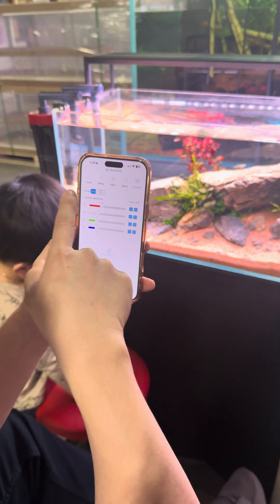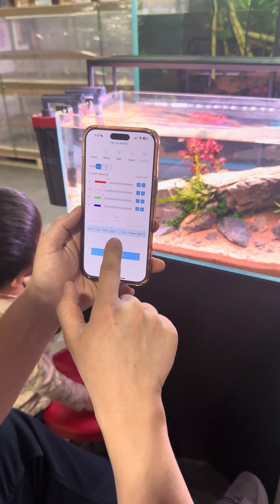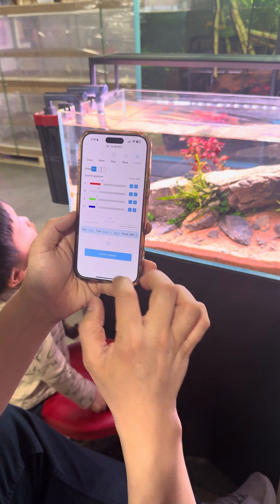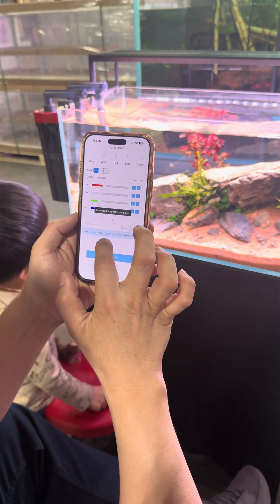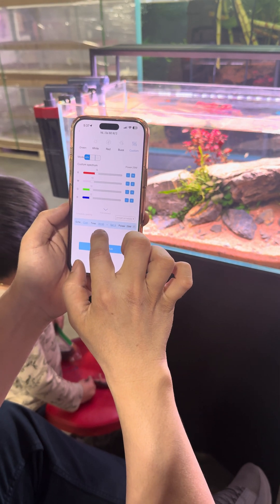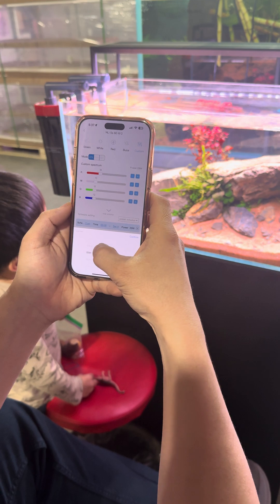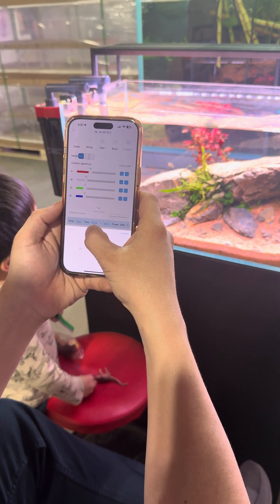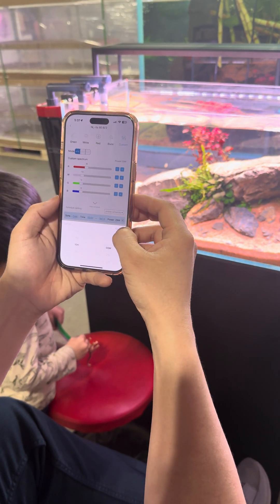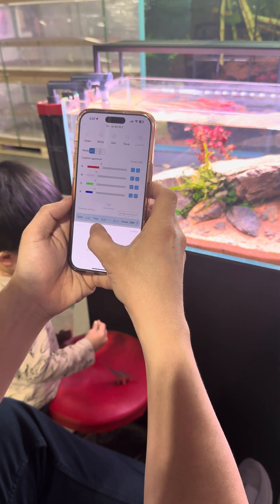After you're done setting all the colors, or you can pick one of the presets, you can click on Add Schedule. Down here you can do the custom schedule — that's the custom pick right there. Then you pick the time you want the light to turn on. It's in 24-hour format. Our store opens at 10, so we set it at 10. We shut it off at 6.